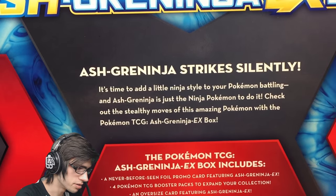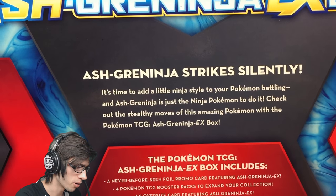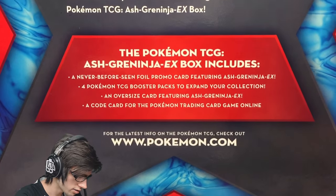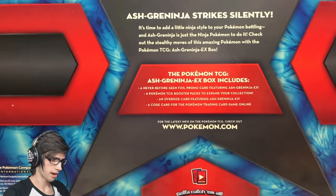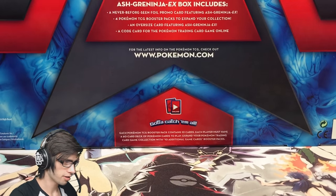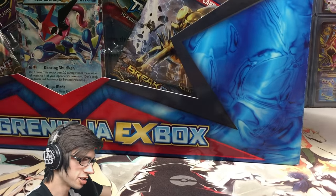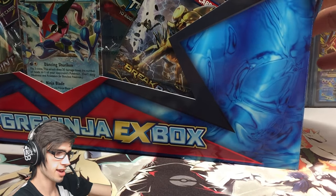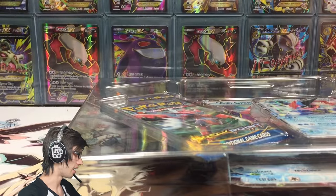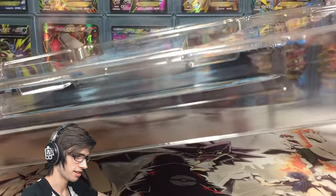It's time to add a little ninja style to your Pokemon battling, and Ash Greninja is just the ninja Pokemon to do it. Check out the stealthy moves of this amazing Pokemon with the Pokemon TCG Ash Greninja EX Box. Without further ado let's get cracking into this box. Shout out to Professor K from the Pokemon Evolutionaries because this is his box.